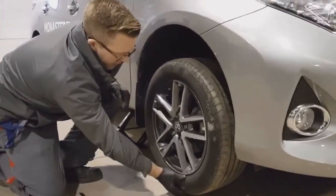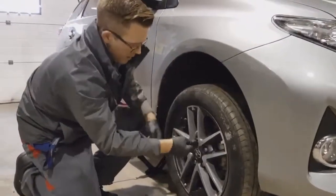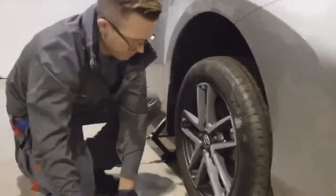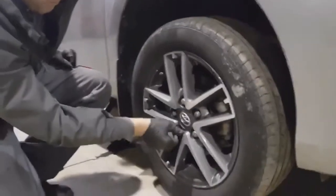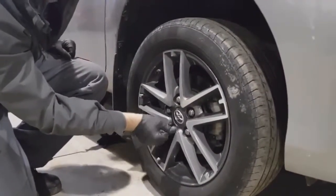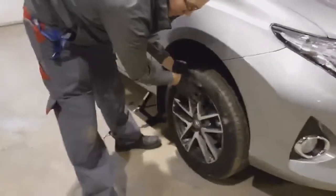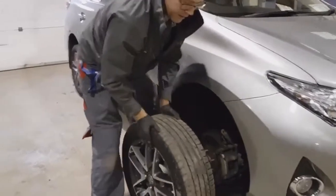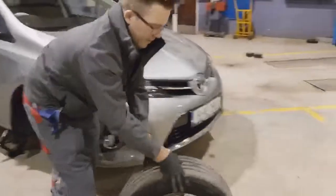Make sure your wheel has cleared the ground. Give one half turn on each wheel nut before you check it. You can avoid an injury by moving the wheel away from the car and rolling it in the direction you want to move it.